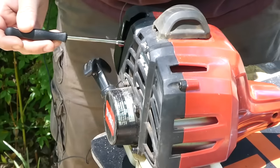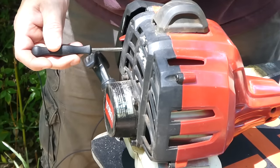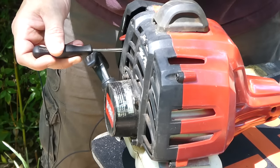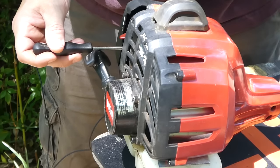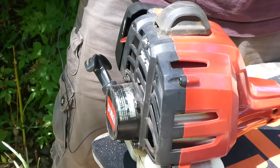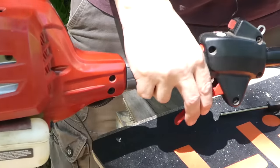Once you get that set, you can then move to your high speed. On the high speed side, hold the trigger all the way down — it's the same basic operation. You're going to turn the screw and listen for the RPM to increase. Once the RPM increases, you want to come back. However, as I said before, you want to err on the side of being too low on RPM rather than too high, unless you have a tachometer. If you have a tachometer, you can set it to exactly the RPM the machine is designed to operate at.